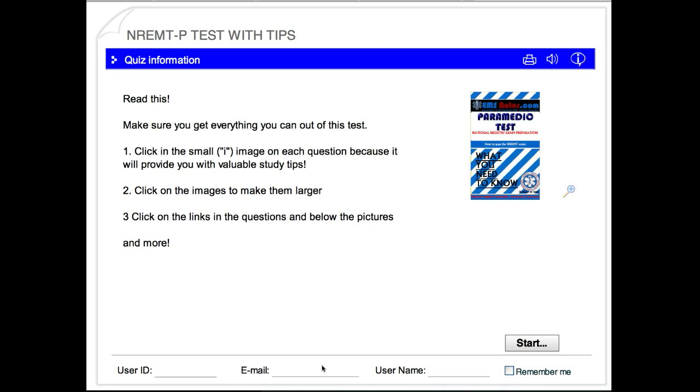This is Forrest. Thanks for coming by ID44.com. Real quick, I'm going to review my tests and some of the options. On the bottom here, just enter your email and hit start.